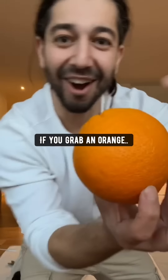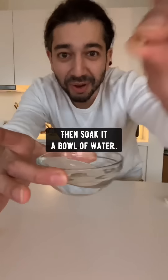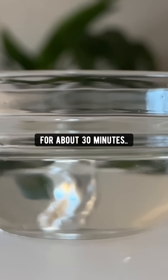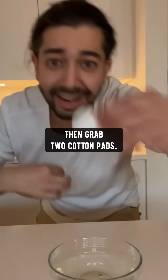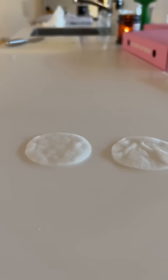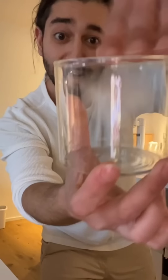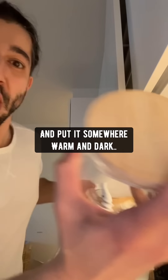Did you know if you grab an orange and take out one of the seeds, then soak it in a bowl of water for about 30 minutes, then grab two cotton pads, dip them in the water, place them on a counter, sprinkle a little bit of cinnamon on one of them, put the seed on top, and cover it with the other cotton pad, then place it in an airtight container and put it somewhere warm and dark like above the oven.